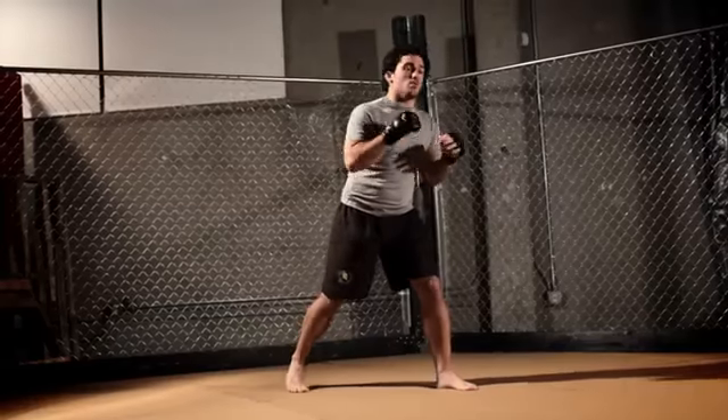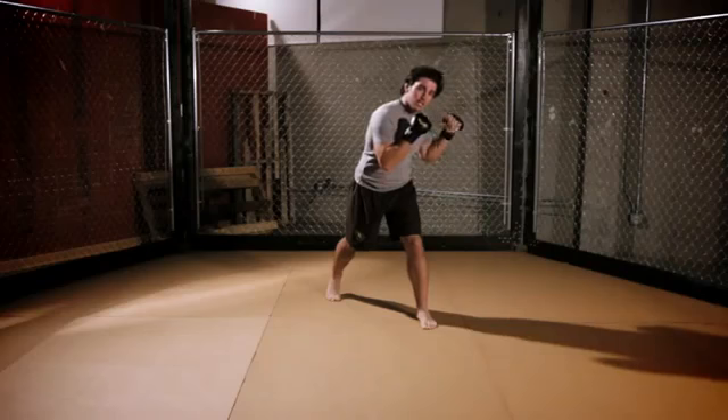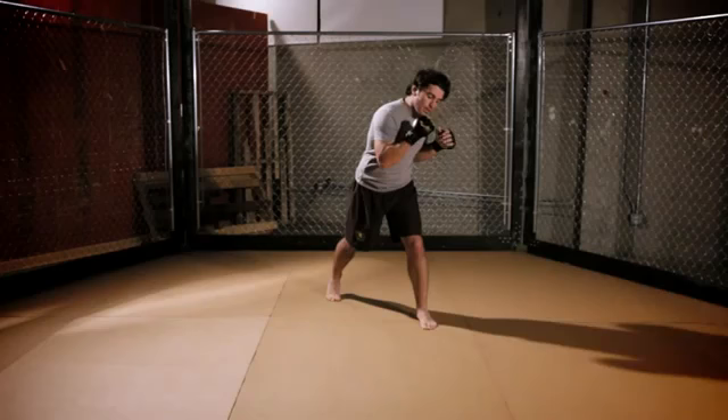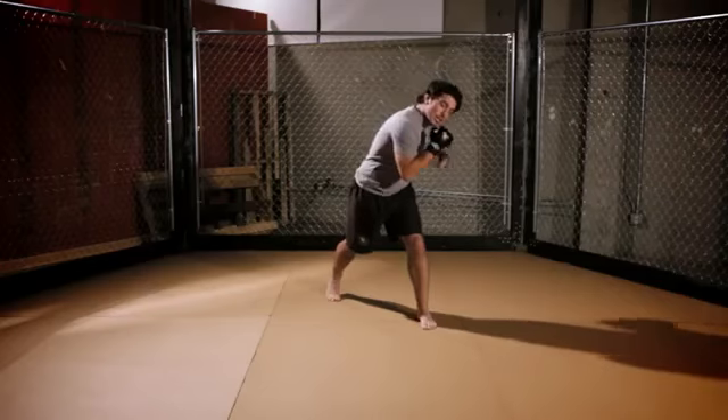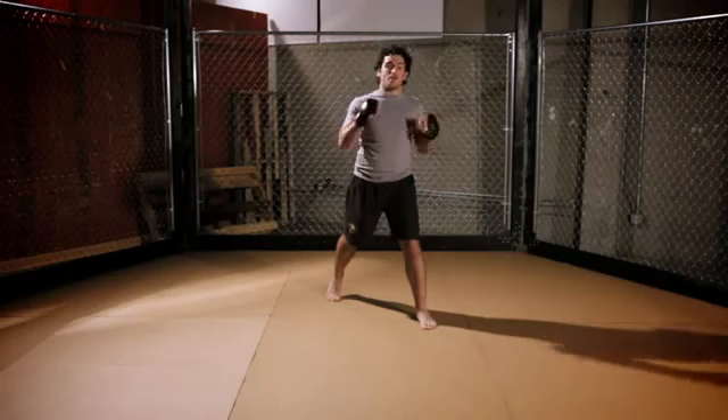Turning your body this way also makes it so your opponent can't tell if the punch is going to the body or the head. Once you're in this position, you're pretty much ready to throw the shot. This punch is a left-handed hook to the body. The great thing about concealing it is you can be a little wider, which makes the shot a lot more powerful.